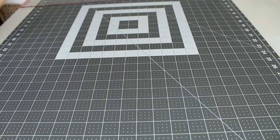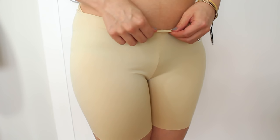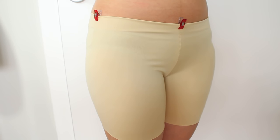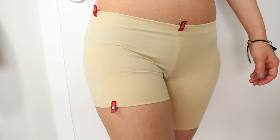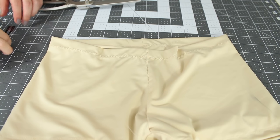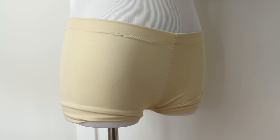Now turn it right side out and try it on. Most leggings are made high-waisted, so fold the top edge towards the wrong side as low as you'd like. Place pins at the front, back, and sides. Same with the legs — fold in as much as you'd like. Take off the shorts and for the waistband, simply do a stretch stitch at a 1 inch or 2 and a half centimeter seam allowance. Or if your fold is smaller, use a smaller seam allowance to secure the fold in place.